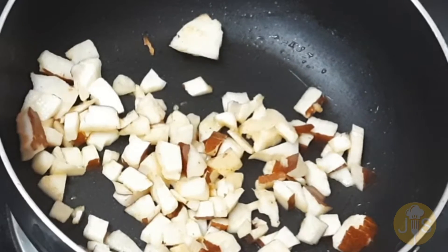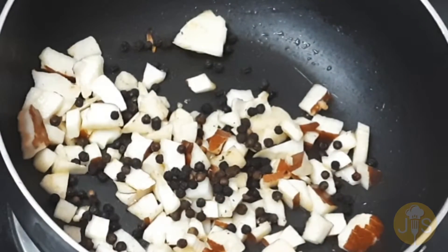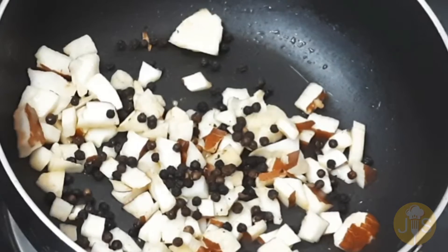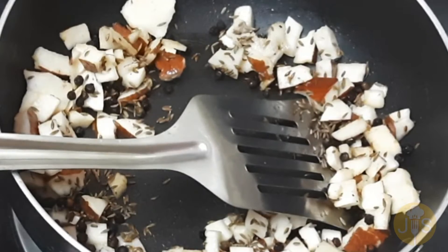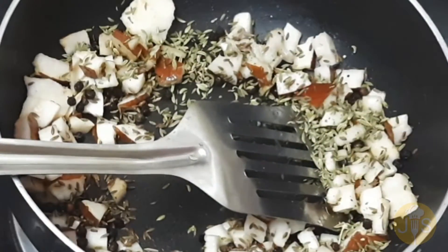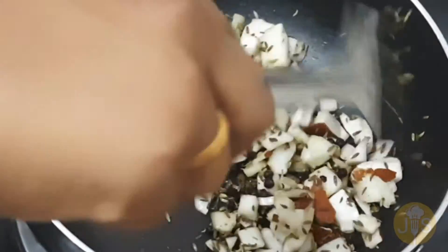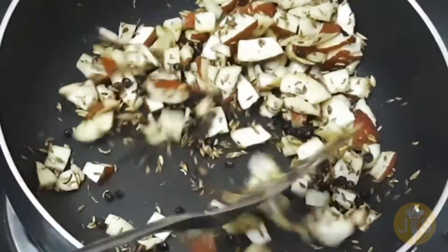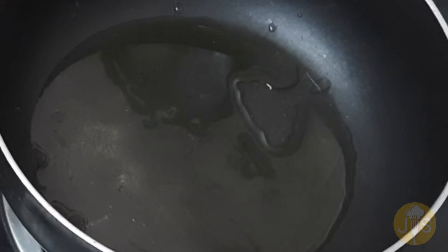Now add 1 spoon of pepper, 1 spoon of cheese, 1 spoon of peregrine. Add 1 spoon of pepper and add water to the flavor.